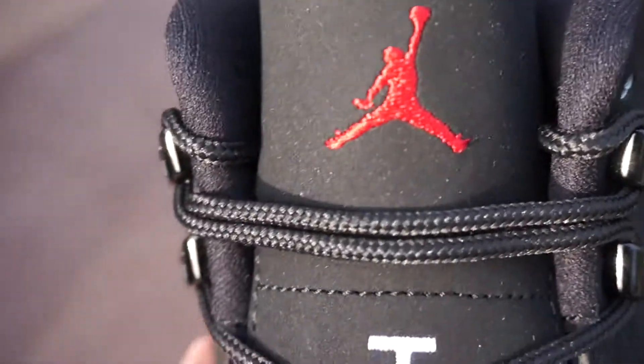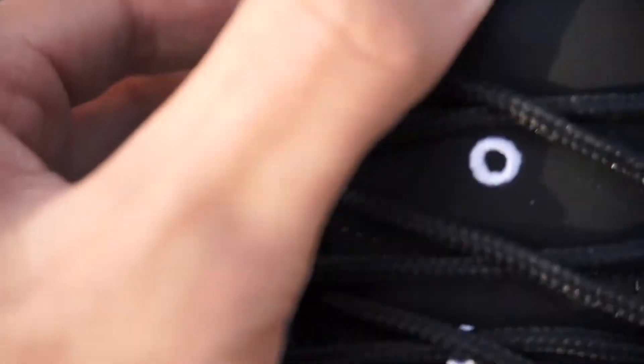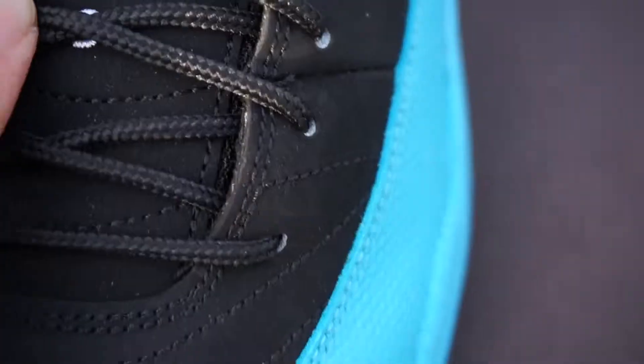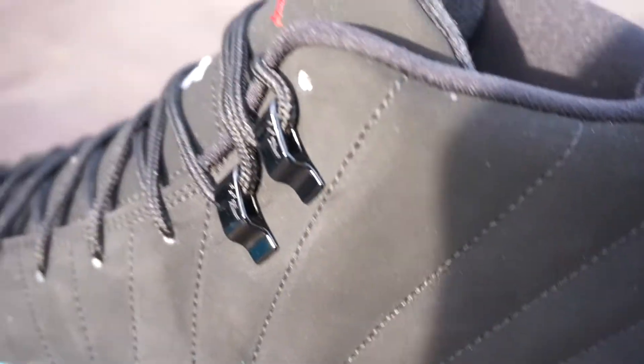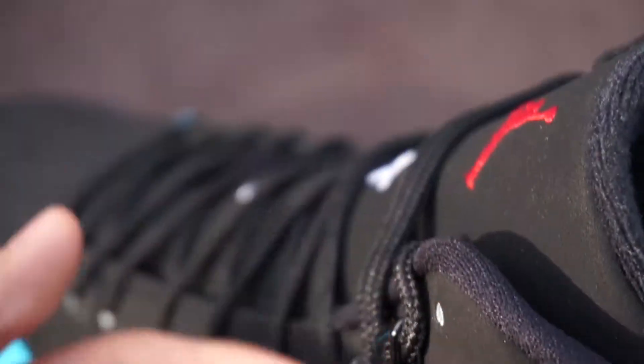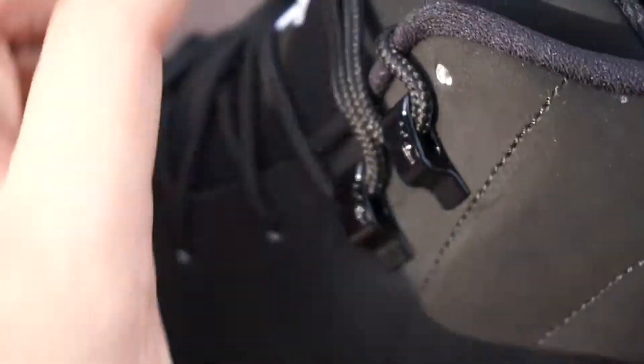Here's the toe box — got that black nubuck going up. You got pretty thin rope laces and your tongue with the nubuck again, your Gym Red Jumpman and your 23. You have regular eyelet holes right there, but then up here you have these little — when I first saw the 12 I thought these were hooks, but it's actually just feed-through right there. It just goes in like that. On the OG 12 these used to be metal, but now they're just plastic.